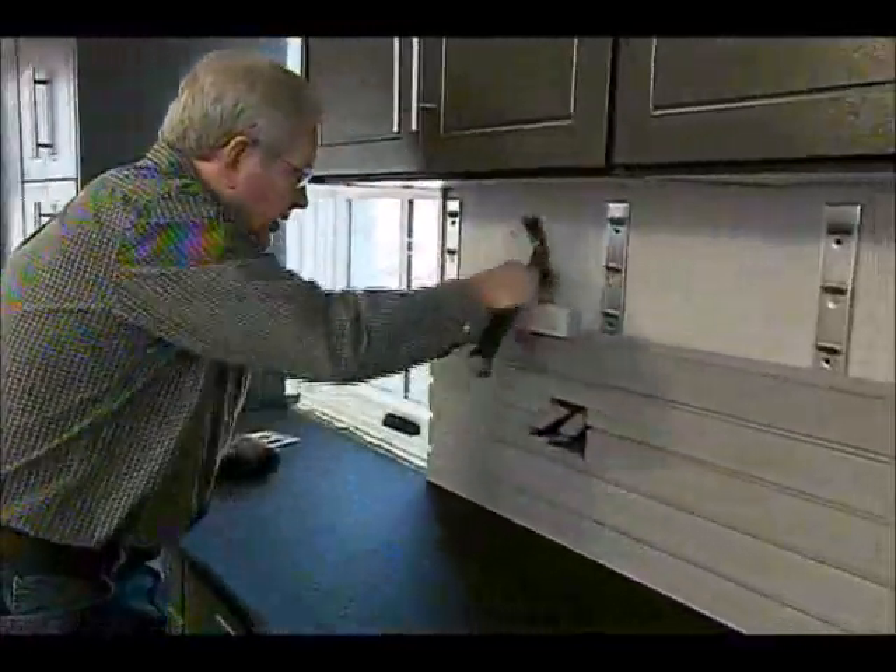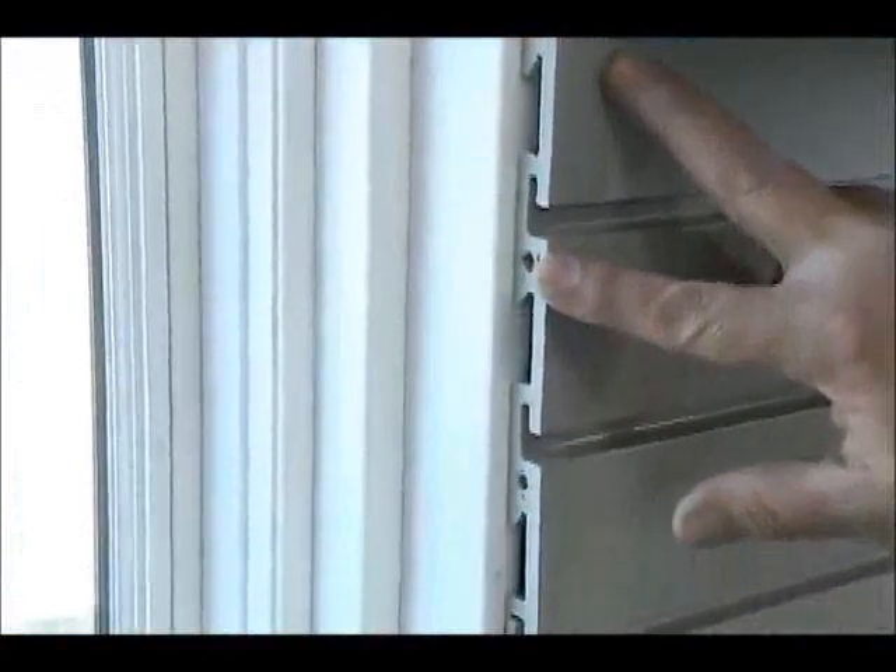Let me just tap this down here a little bit. And if you have a length longer than eight feet, they're actually pre-drilled so you can use dowels to connect them and keep them all in the same plane.